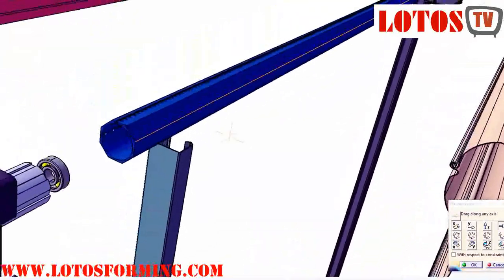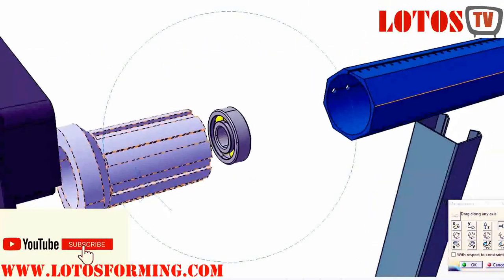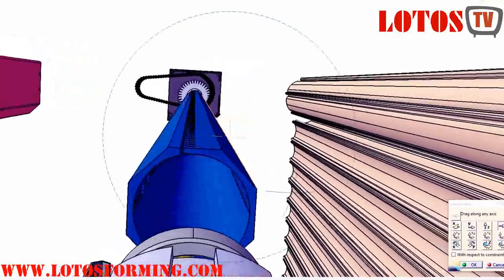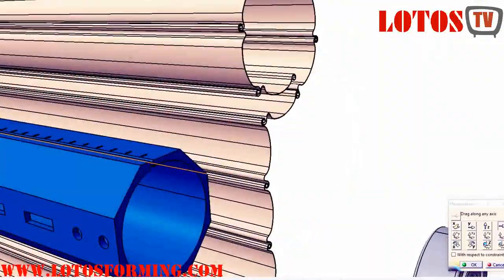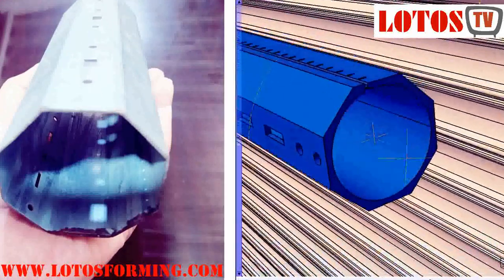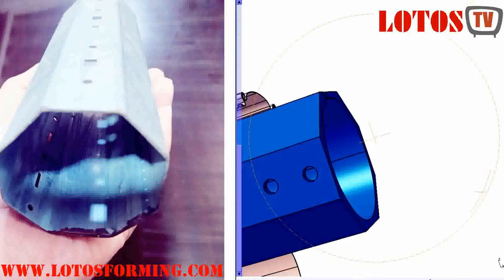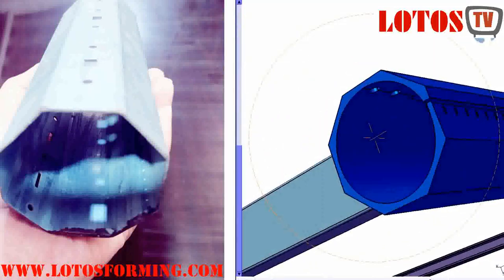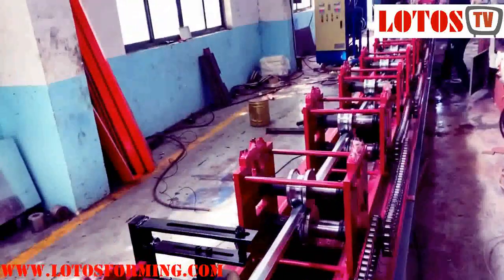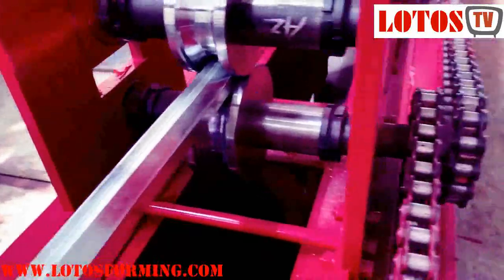Lotus Forming Company can supply a roller shutter octagonal shaft roll forming machine. An octagonal pipe machine is equipment that manufactures the octagonal axes of the drum for rolling shutter doors assembled by steel slats. The octagonal roller tube is used to wind the curtain of the external roller shutter, and is one of the basic elements included in every system of window blinds.